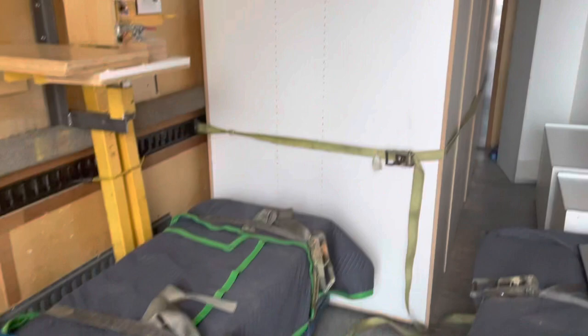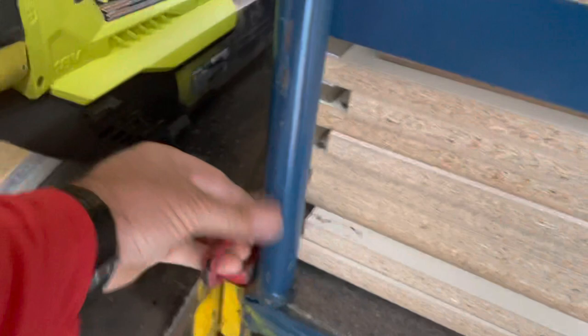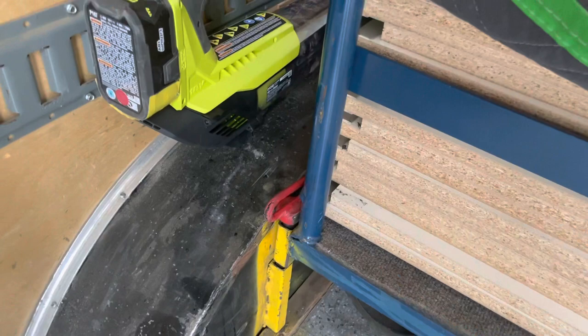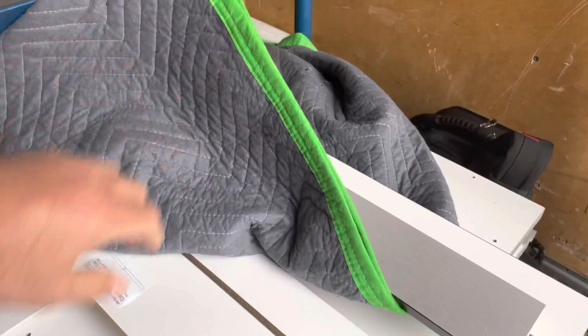Cabinets go in the front, and then all of our adjustable shelves go on these roll-around carts. We used to strap them in but we just put these pins in here. This pin just pulls out, we roll the carts in — it's color-coded. The shelf cart goes on this side.